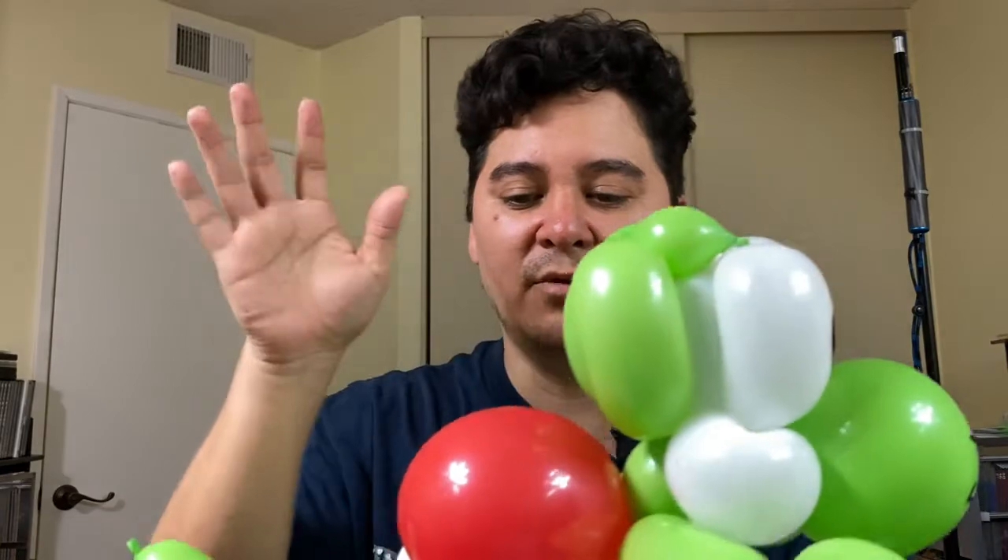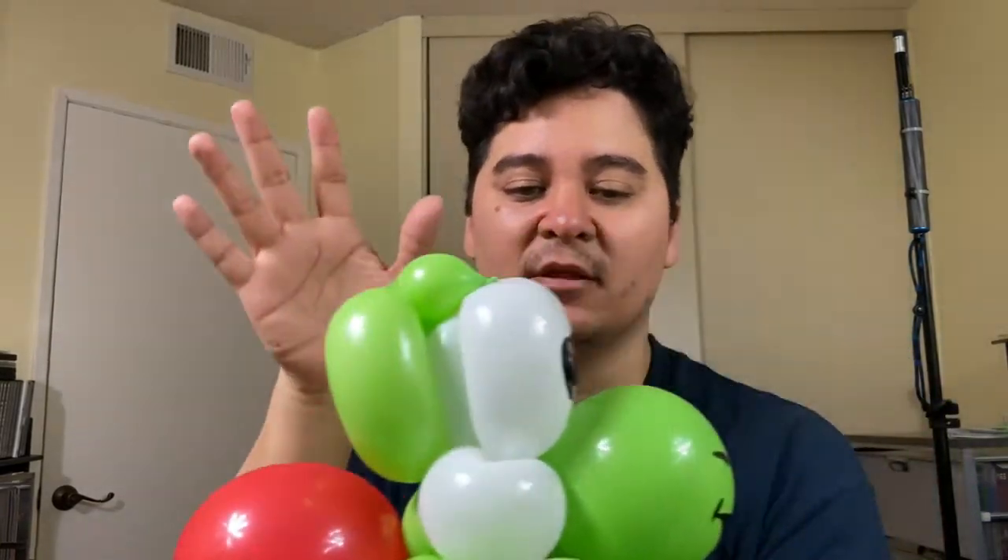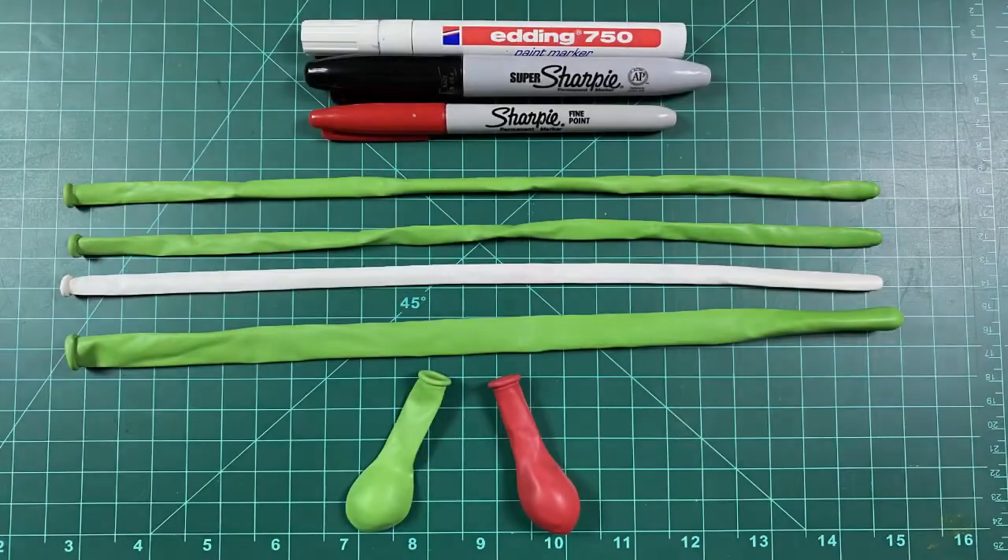Aloha! In this video I'm going to teach you how to make this cartoon dinosaur. It's been popular — people have been asking for it. The reason I made this was due to other designs I made before. You can check the links below where I made a turtle with a shell — it's similar to that on the back end, but the front is based off the penguin I've been making for years. The only difference is the front muzzle, which changes everything — so it's a spin-off. Grab your balloons and let's start twisting!